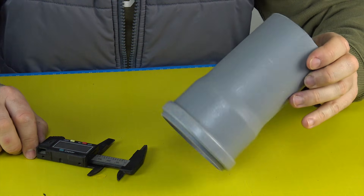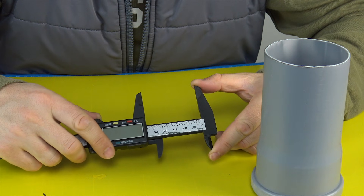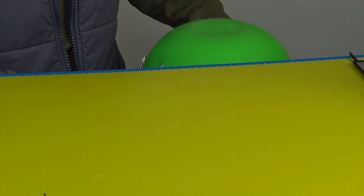Anemometers come in different designs and with different propeller diameters, so we choose the drainpipe specifically to match the diameter of the propeller. This ensures a proper airflow pattern inside the pipe and, as a result, a correct k-factor.